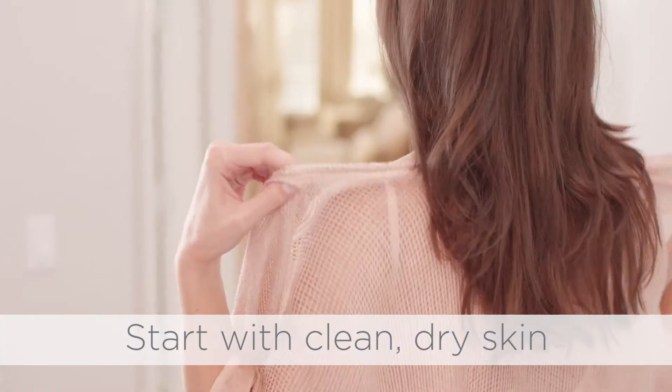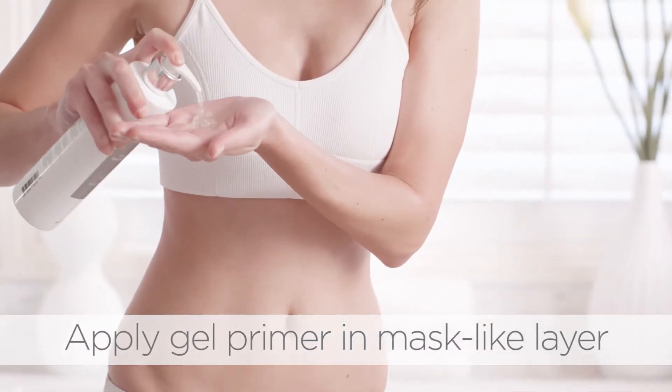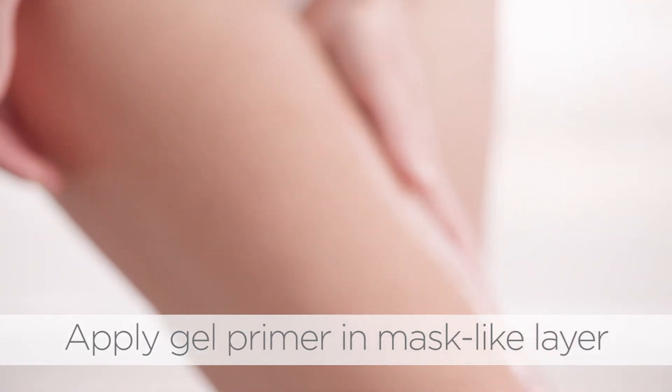Start with clean, dry skin using an oil-free cleanser. Apply Nu-Face Hydrating Leave-On Gel Primer in a mask-like layer to the treatment area.